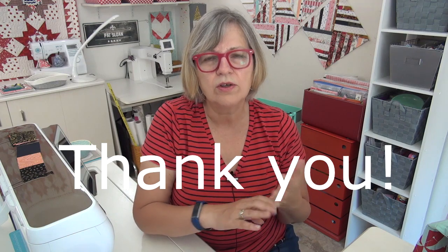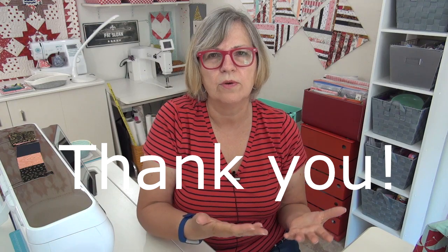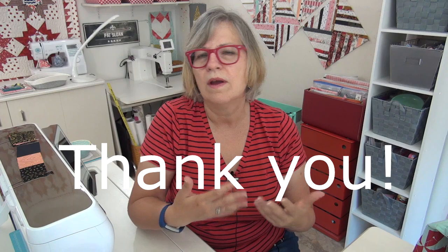You guys did a fantastic job with show and tell — thank you so much. I also want to thank you for all your words of encouragement after I shared that I now have arthritis in the knuckles of my hands, mostly the left. So many of you have written me cards or emails, and it means so much. You are as important to me as I hope I am to you. I get as much from you as I hope you're getting from me — we're on this quilting love train together.